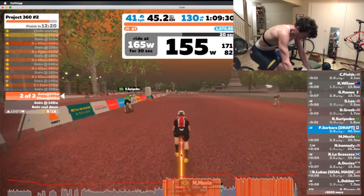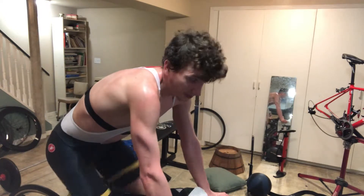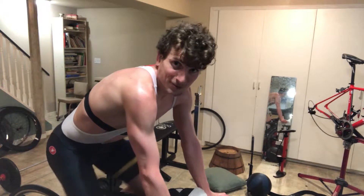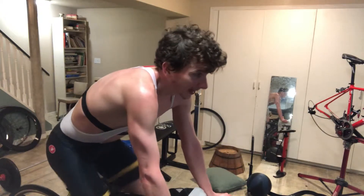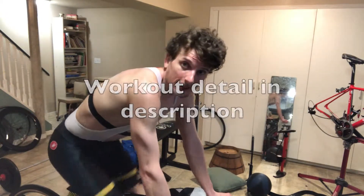It was the second one here, in Project 360. Tougher than the first, for sure. Also there's a swim and a run beforehand, but the workout itself is tougher. So anyways, that was good. Good stuff.